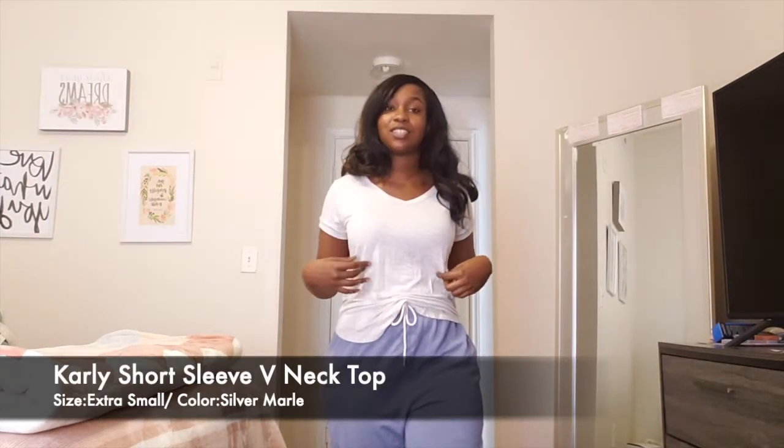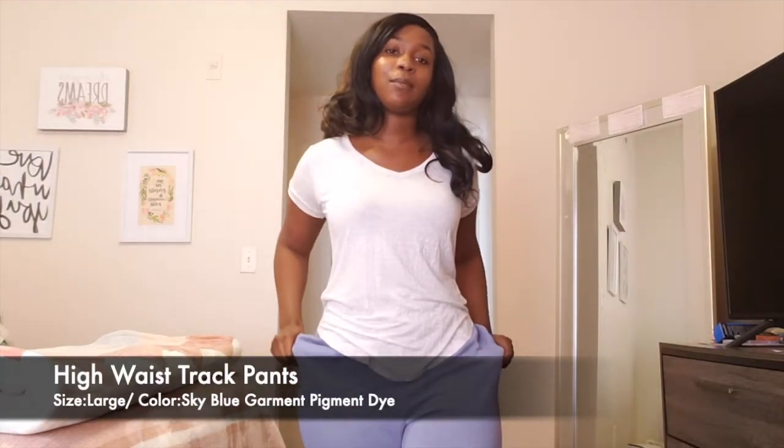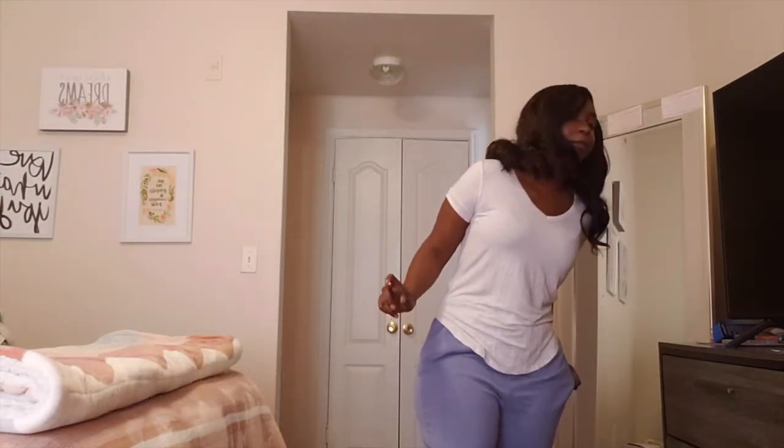The next piece I got is the Carly V-Neck Short Sleeve Shirt in Silver Marley. I got it in a size extra small but it is bigger than you'd expect for an extra small, which is fine because sometimes I like shirts that are a little looser, especially when I'm around the house chilling. In addition to this shirt I also got these High Rise Track Pants — the color is Sky Blue Garment Pigment Dye.